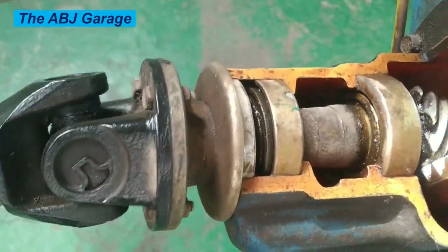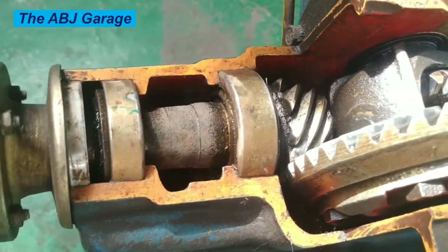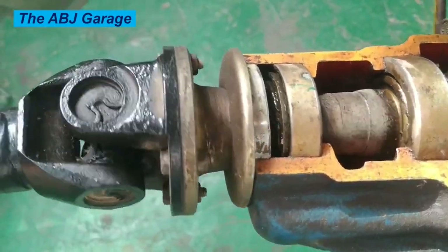Like any mechanical part, universal joints can wear out over time. That's why it is important to take care of them and know the signs of trouble. Now, what can be done in order to care for the universal joints?